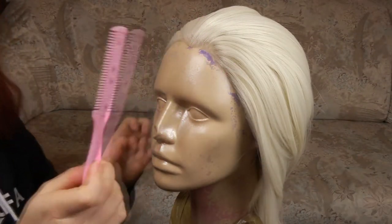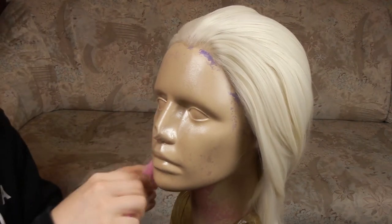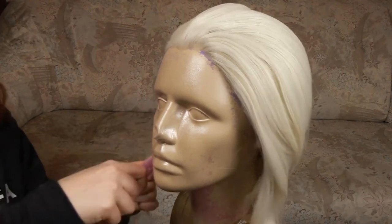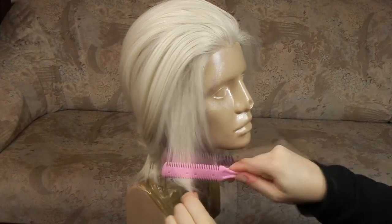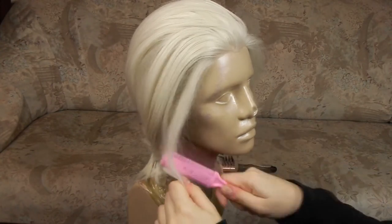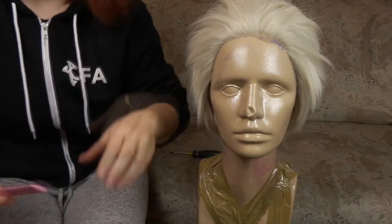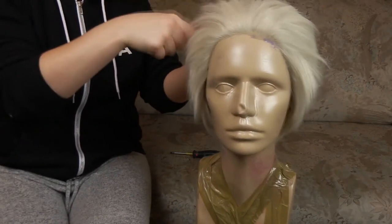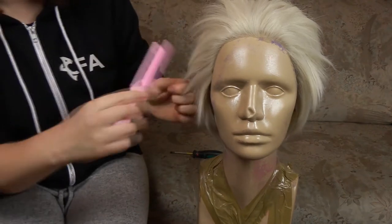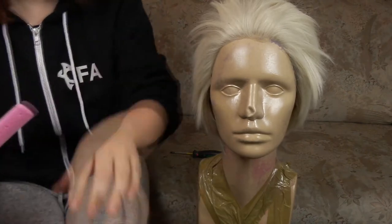Next step is to cut your wig shorter. My Nikke character has a quite short, boyish hairstyle, so my wig was a little too long. You can use any sharp scissors to cut your hair, but personally I prefer using a Chinese razor brush. Cut your hair while combing it — the razor doesn't cut much hair at once, so the process takes a little longer than scissors, but in the end there's little or no chance of cutting too much hair or taking a big chunk at once.